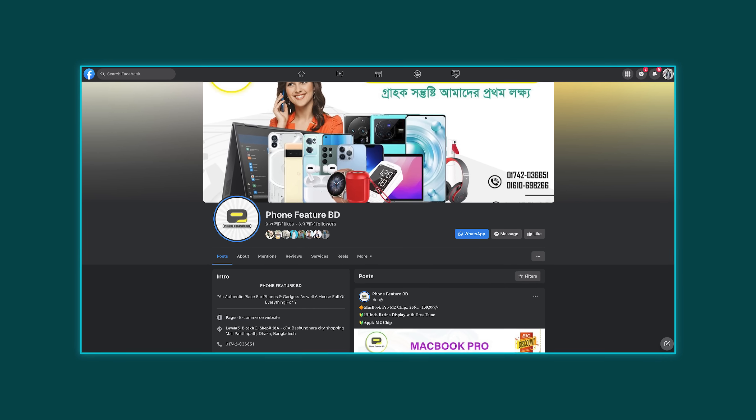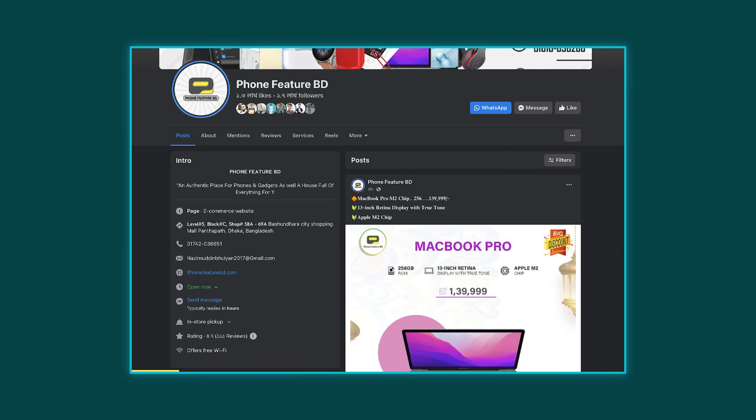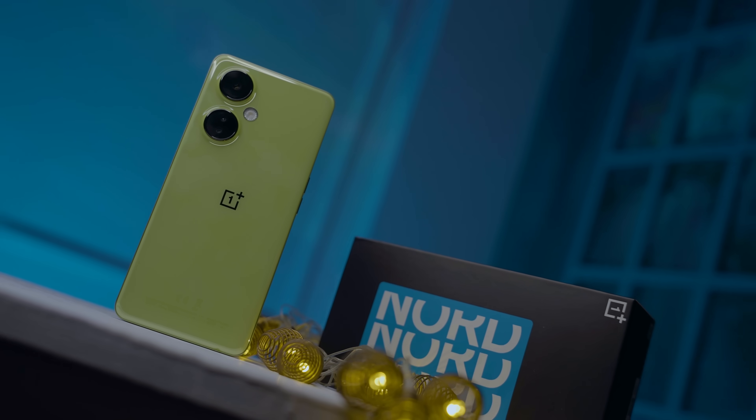This is the box contents. This phone comes at a good price. You can find all the phone features in the video description. The current price of the OnePlus Nord CE3 Lite is listed there.